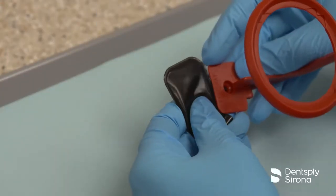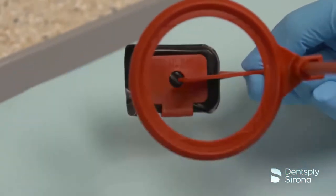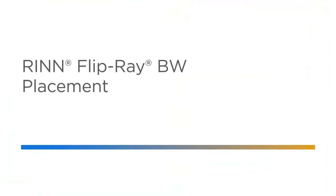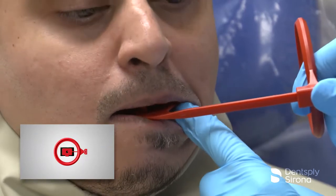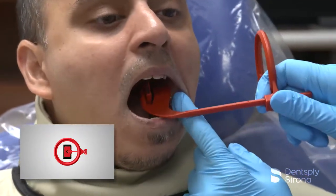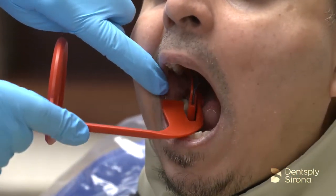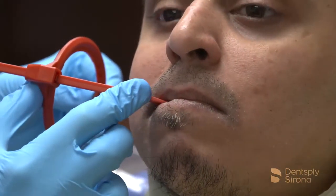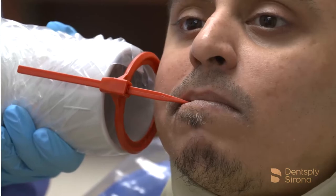The FlipRay bitewing phosphor imaging plate holder is red in color, and this single holder will flip easily for clinicians to switch from a horizontal or a vertical bitewing image, depending on the patient presentation. After the imaging plate is loaded into the protective cover, rotate the media holder to the desired horizontal or vertical position depending on the type of bitewing image needed. Ensure that the bite block with the image receptor is centered within the aiming ring. Position the holder in the patient's mouth, slide the ring close to the patient's face, align the x-ray tube to the ring, and take the exposure.